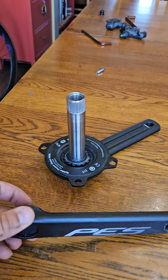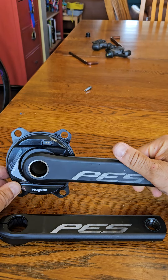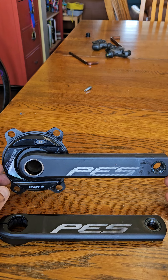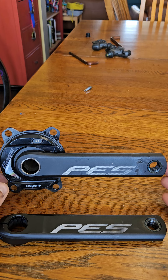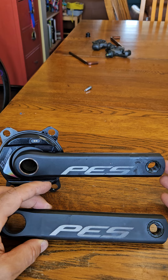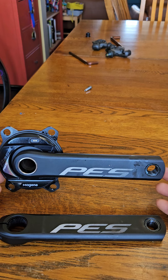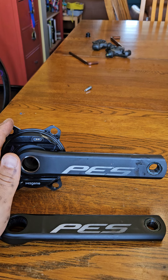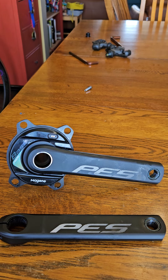I'll put the link in the description to the guy who actually went through all the depths of this product — he covers a lot more than I do and gives his honest opinion. But to be honest, I really like it. There are different arm sizes: you can get 165 millimeter arms, I got 170, and it feels pretty good on my knees. I'm happy with it, no complaints. If any of you can put out 2500 watts, send some my way! Anyway, that's it — subscribe, throw a thumbs up, appreciate you, have a good one.